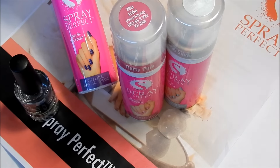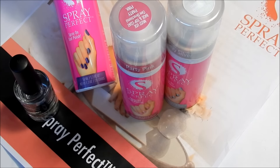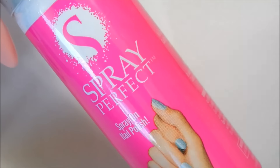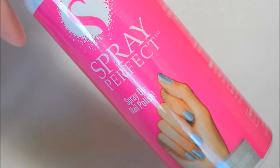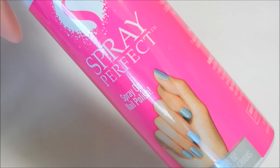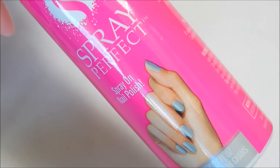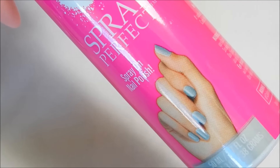Hi everyone, I'm here to do a review for the product Spray Perfect, which is a spray nail polish in a can. The thing I found really cool about this product is that when you spray it on your nails, it gets all over your fingers, but then you can just wash your hands under running water and the spray paint comes right off your skin.